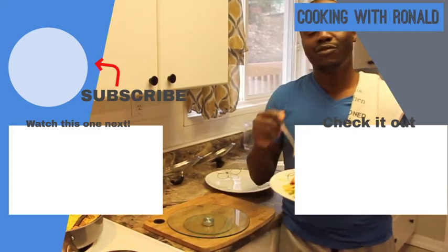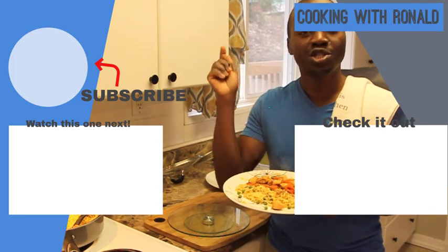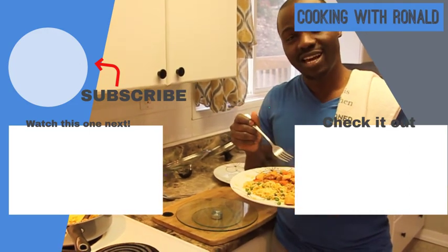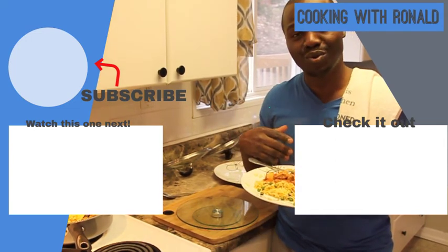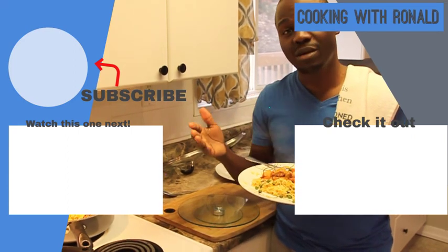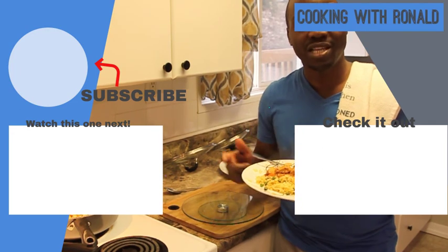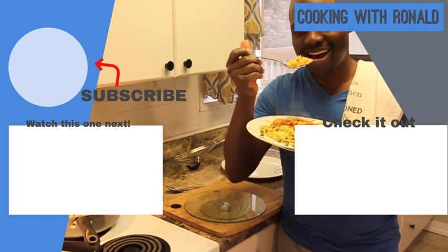Welcome to my kitchen once again. If you love what you've seen and want to see more, please go to my YouTube channel — it's called Cooking with Ronald. Please like, subscribe, share, and comment to tell me what other dishes you'd love to see me make. I would definitely make that for you. Check out the two videos you see right there — thank you for coming to my kitchen, and have a great one. Bye!